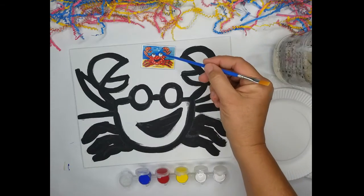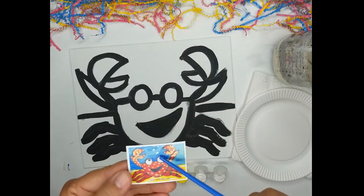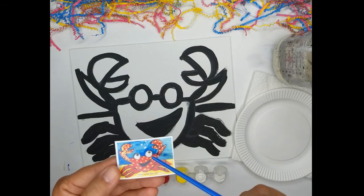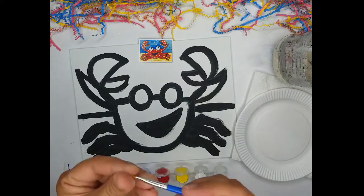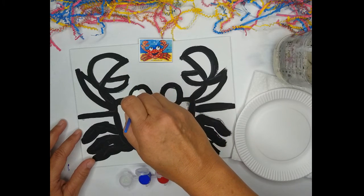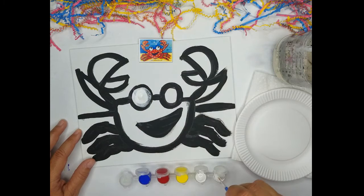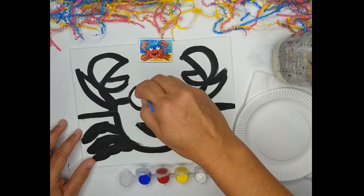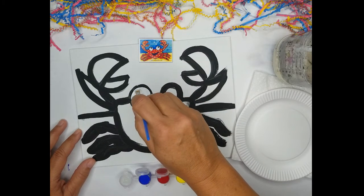I'm going to begin with the crabby's eyes. If you notice, he has white eyes with a pupil in the middle. We're going to mix that with paint — I'll show you later — but first we're going to do his eyeballs. So I'm going to start with white, dip my brush right into the paint, and I don't want to cover all of the black line, just most of it. Just go around in a circle.